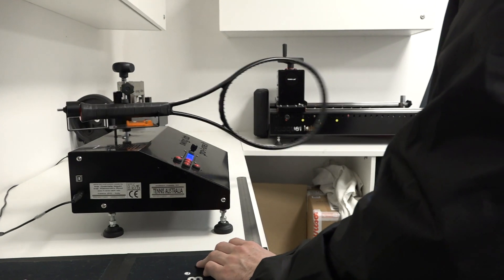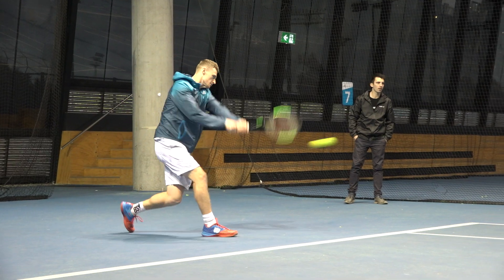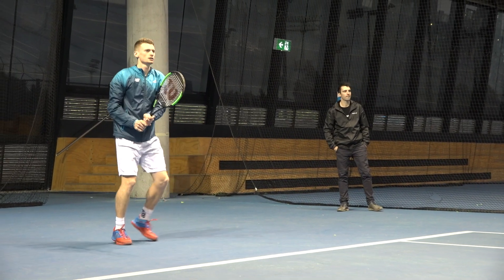Lyndon, appreciating every injury is individual, are you able to share with us some general recommendations for players who have arm and shoulder injuries? Essentially you want to be able to decrease the loading on the body. That can be achieved in two ways: decrease swing weight, and decrease mass. So essentially you want a racket that's easier to swing — that's the simplest way we can try to decrease risk for injury.